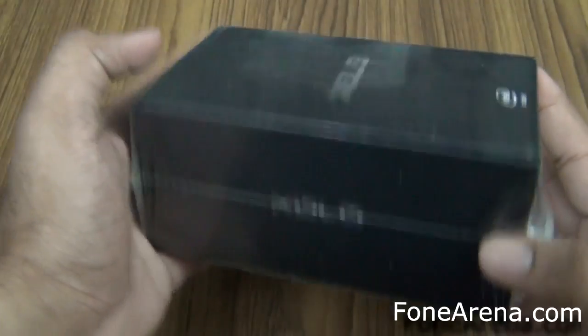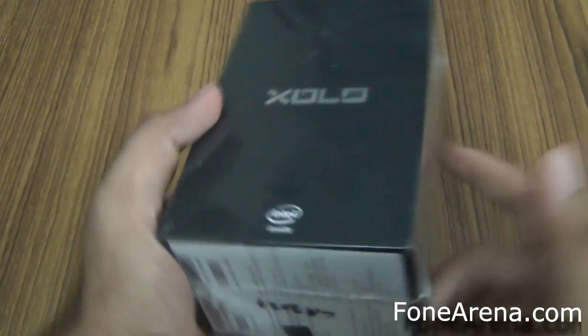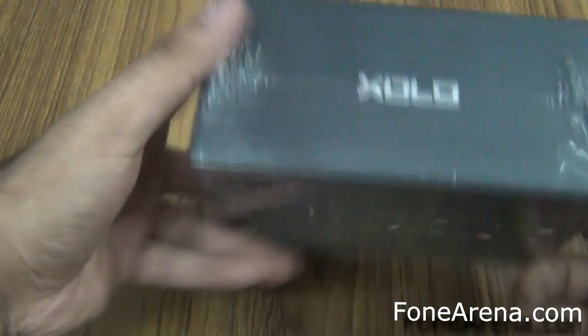So here is the retail package, pretty minimal in terms of branding. You have the ZOLO branding all over and the Intel Inside logo. So it's the first time we are seeing Intel branding on a phone.